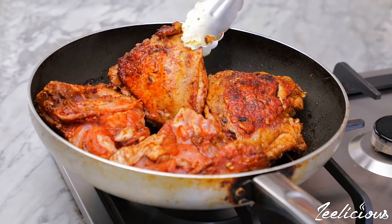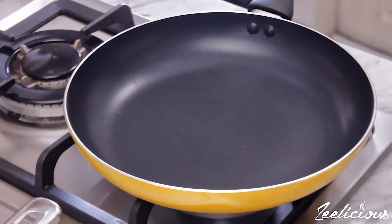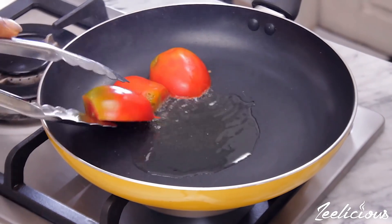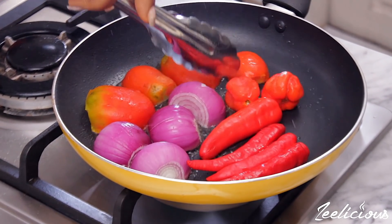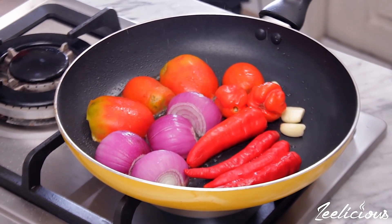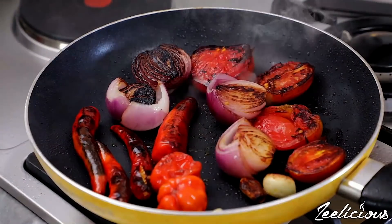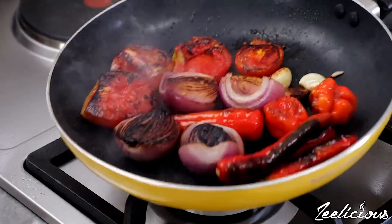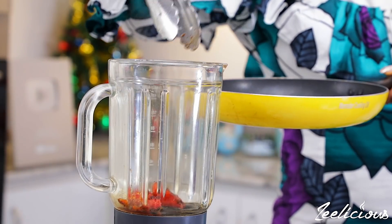While that is cooking, place another pan on the cooker, drizzle some oil, allow to heat up, then add the halved fresh tomatoes, halved onion bulbs, chili peppers, scotch bonnet peppers (also known as atarodo), and garlic. Let them sear on one side until char marks appear — about three to four minutes — then flip and brown the other side. This creates a rich smoky flavor and softens the peppers and onions for easy blending.